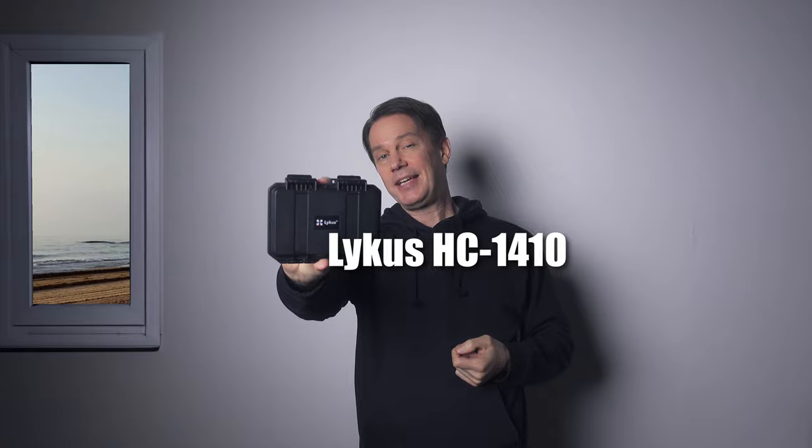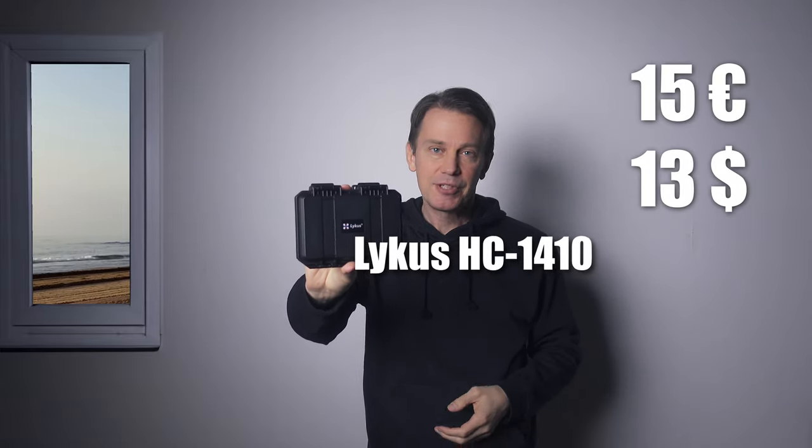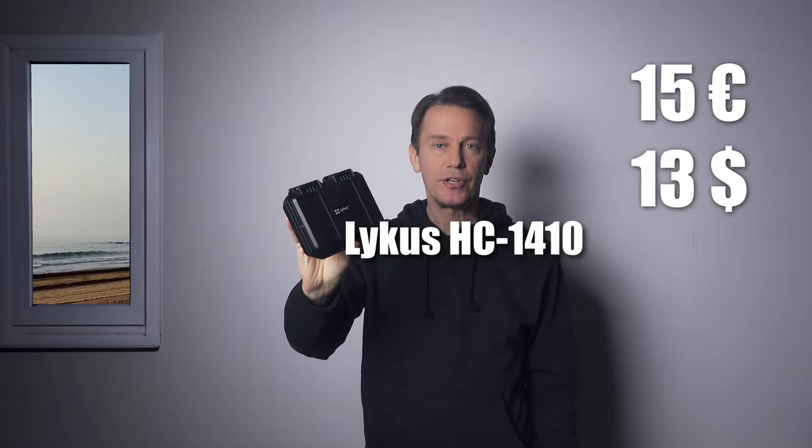This is what I found on Amazon - it's a Lycus HC 1410. It comes in different sizes and I got the smallest of them. They say it's splash proof, and I think it is, but I wouldn't exactly submerge the thing. At least this gives peace of mind if there's rain or mud out on the trail. It only fits the drone, and that's what I wanted since the case would be too bulky otherwise.